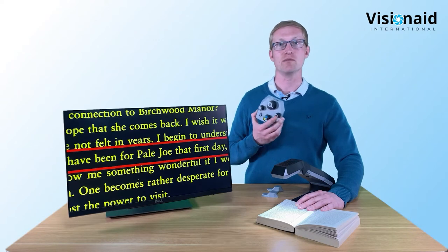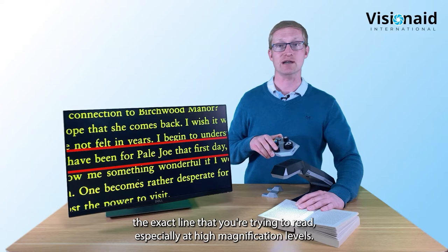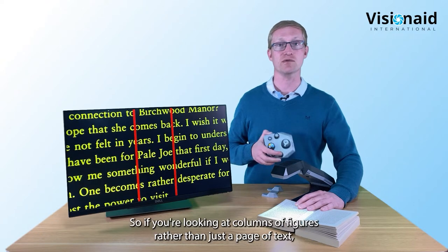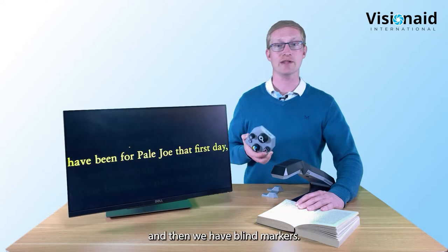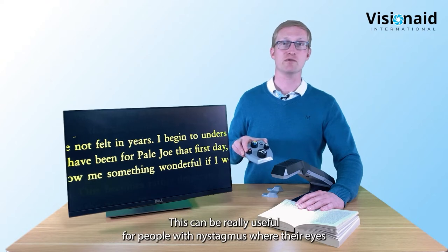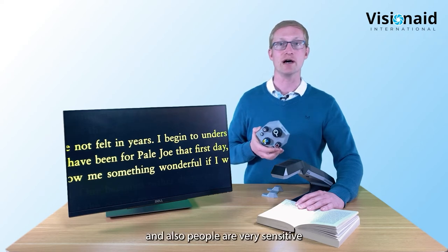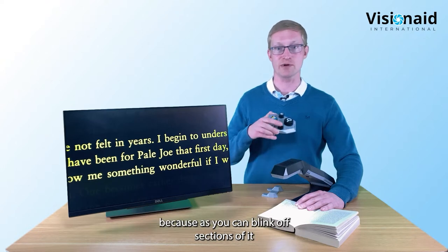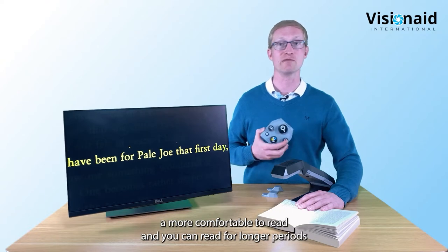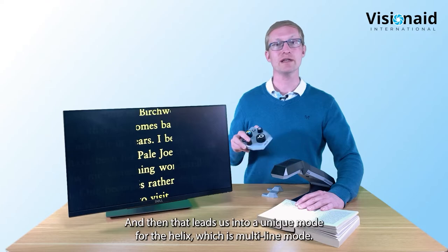The line markers help you stay on the exact line you're trying to read, which can be tricky especially at higher magnification levels. There are also vertical line markers for looking at columns of figures. Blind markers work on the same idea but mask off an area of the screen - really useful for people with nystagmus or those sensitive to light, as you can blank off sections and stay focused on a single line, making reading more comfortable and enjoyable.